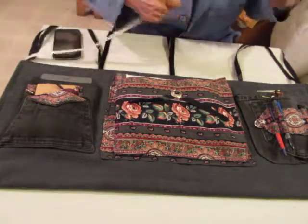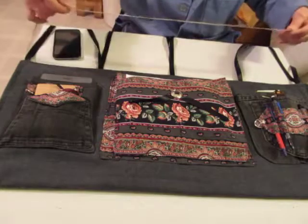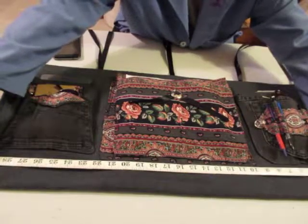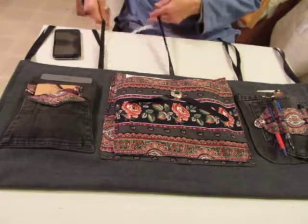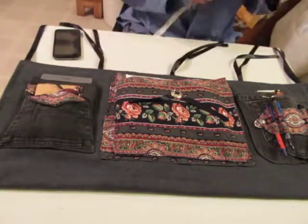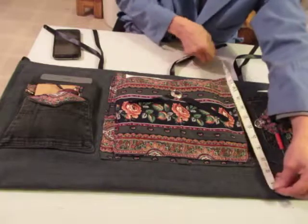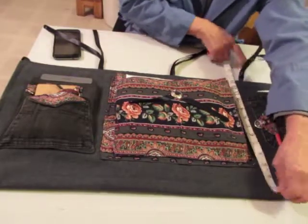I wanted to show this to you because this one's going to go on Etsy. Let's give you some dimensions real quick. Across the front, it's going to be 30 and a half inches. You've got these to hang on the railing or the frame of your bed. Top to bottom, it is right at 13 inches.